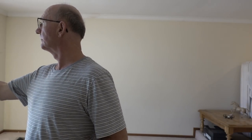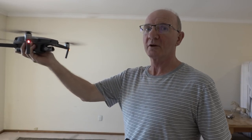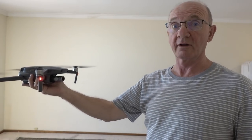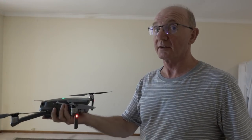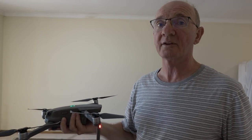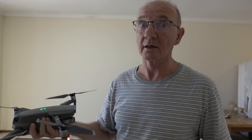I'm going to put it into tripod mode, which means all the sensors are engaged, so it is not going to move around the room very much. I'll put my hand underneath it, raise my hand, and you will see that it rises. Then I'm going to lower it again and slide my hand underneath it to show you that the sensors are actually disabled in very close quarters.